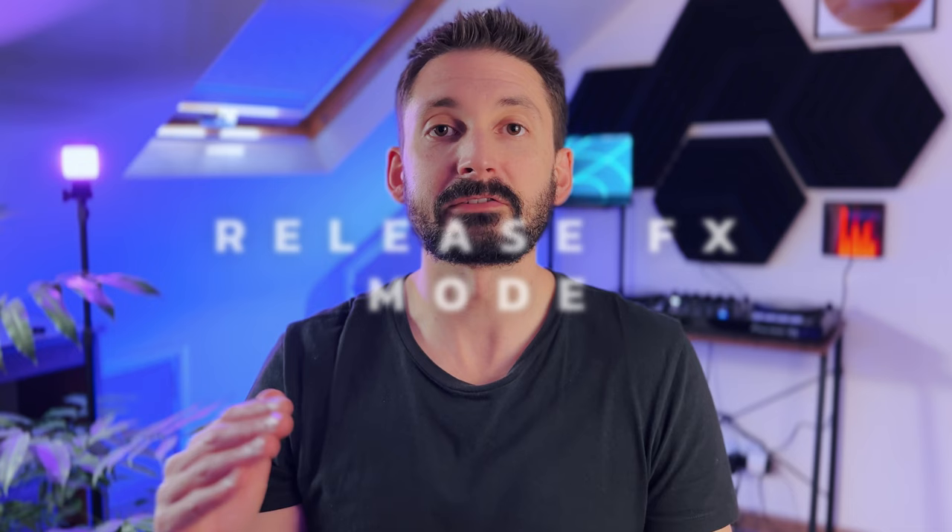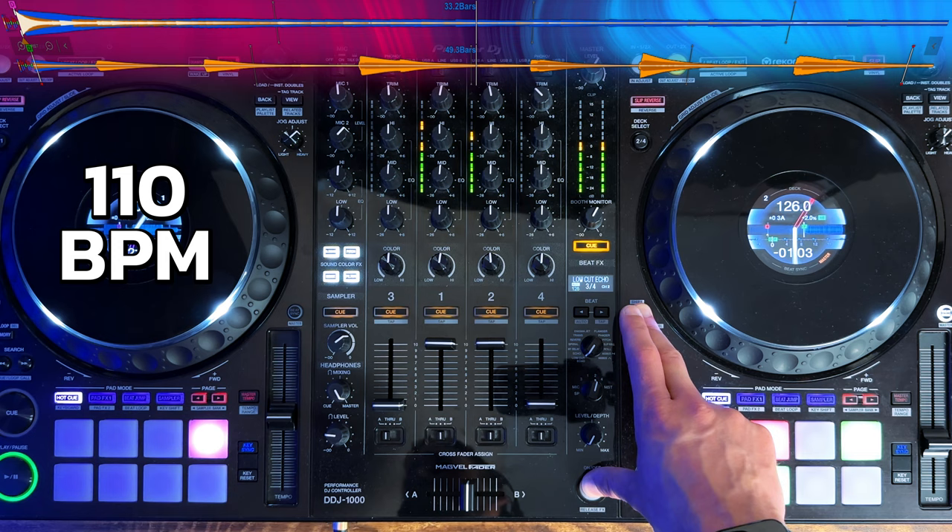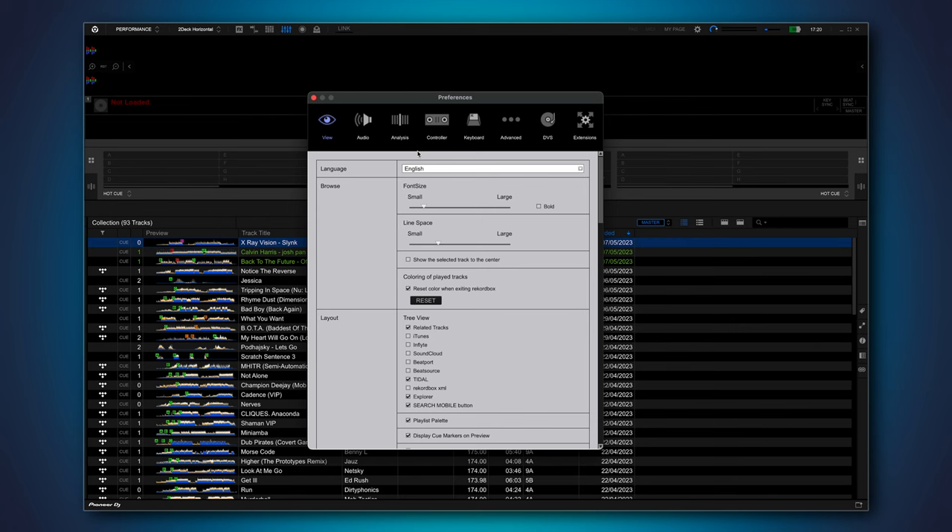Release effects are effects that are applied to a channel to make it fade out or end smoothly. An example of when this is useful is when you want to drastically change the BPM of the track you're bringing in — you can use release effects to smoothly transition from one section to another at a different tempo. You can find release effects in Controller, then Effect. For some reason these options are called unit numbers.